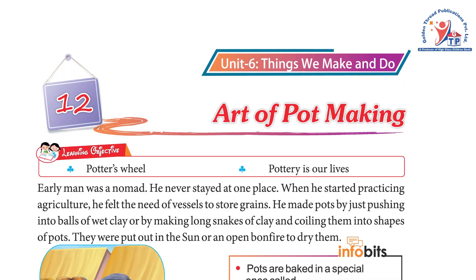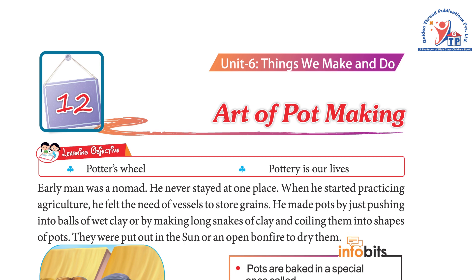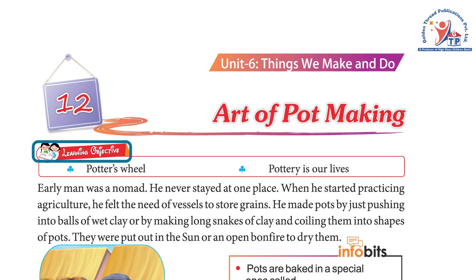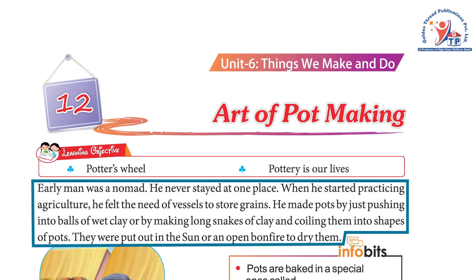Unit 6: Things We Make and Do. Chapter 12: Art of Pot Making. Learning objective — potter's wheel. Pottery is in our lives. Early man was a nomad; he never stayed at one place.